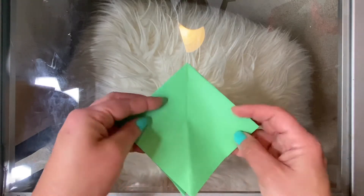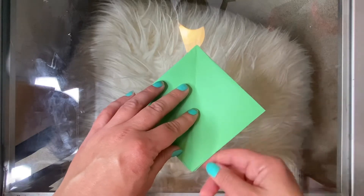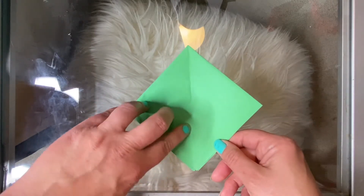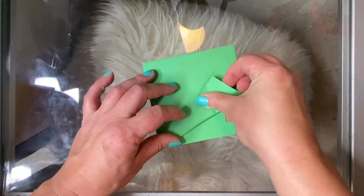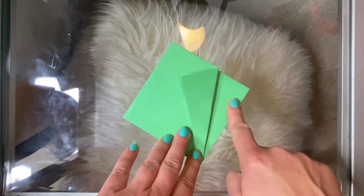You're gonna have the closed side on top and the open side on the bottom. Take this edge right here and fold it so that it meets the middle crease line and creates a point down at the bottom. Just fold the top piece of paper, not the bottom one.